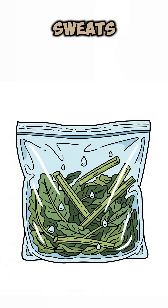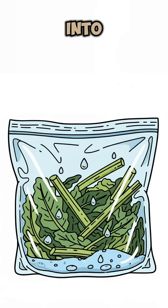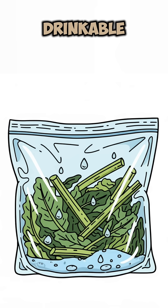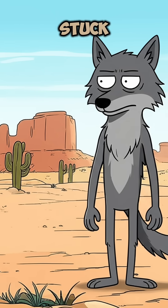The plant sweats like you running from raiders. That sweat condenses into droplets. Drinkable. Almost elegant, if you squint past the rot.